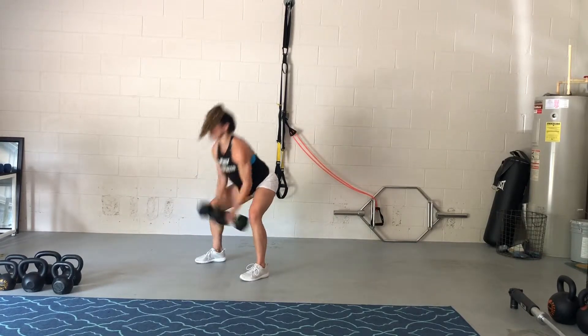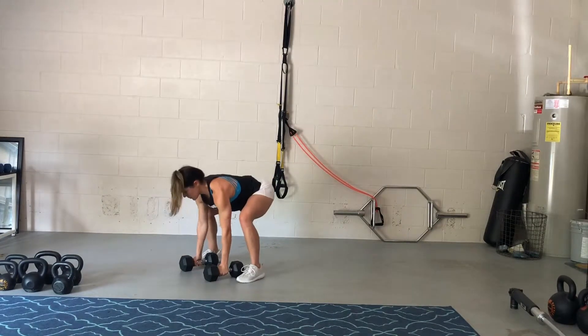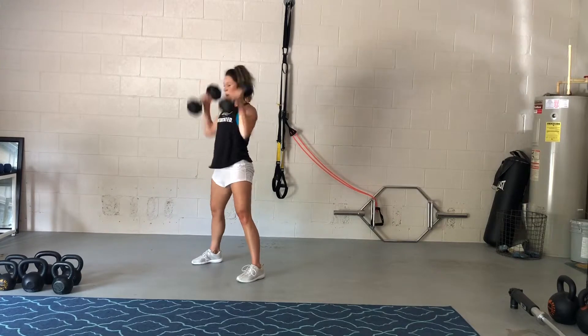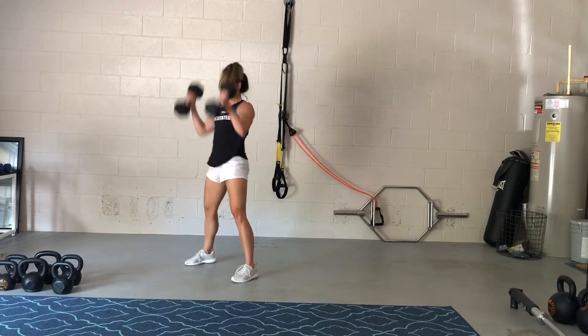You need two even-sized dumbbells, and clearly we're going to be doing jumping back to a push-up plank position, swinging them back through our legs, curling and pressing them above our heads. I'll break it down for you in a second, but just giving you an idea of what this movement looks like.